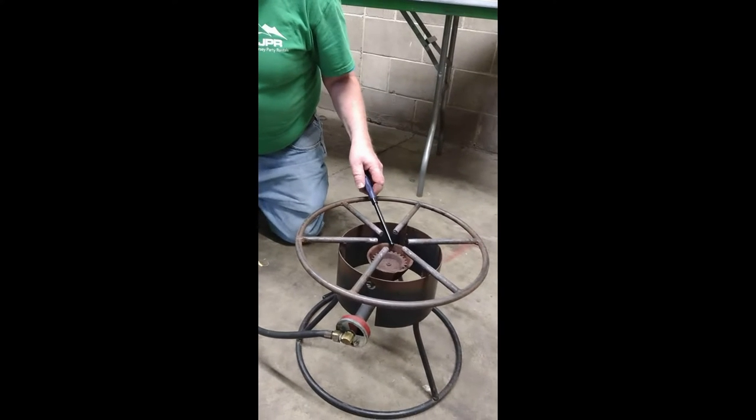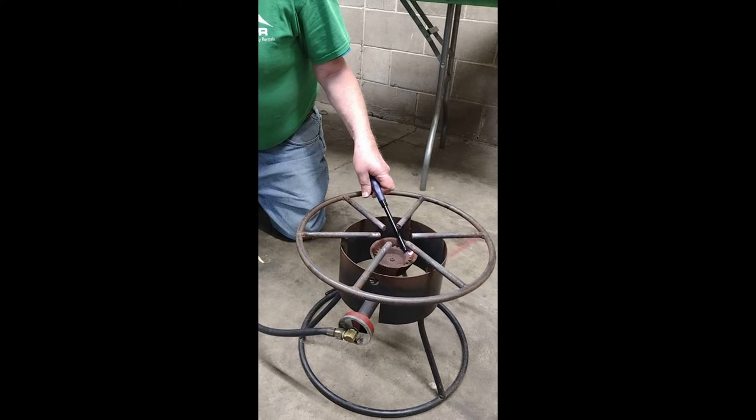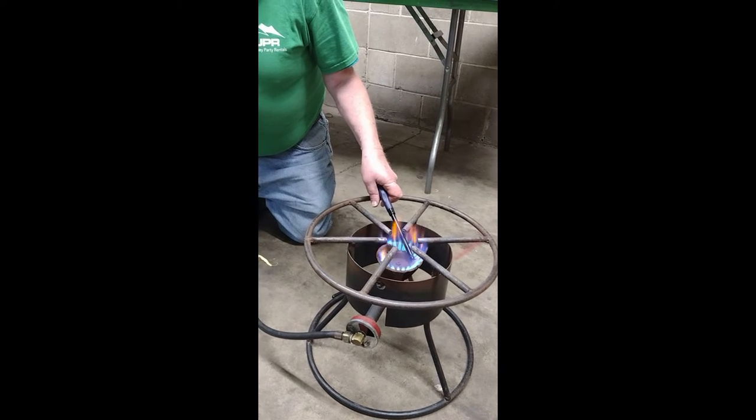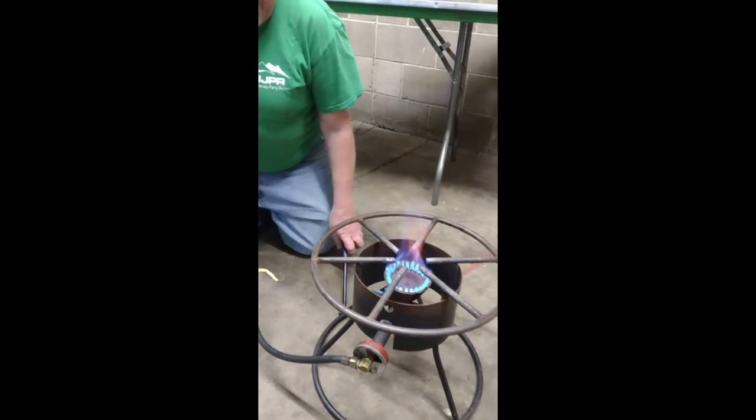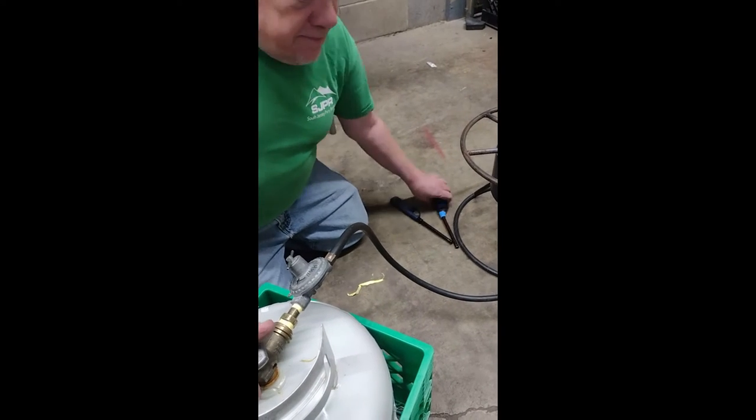You're going to light your burner, you're going to turn your gas on. And on the top of your regulator, you can adjust your flame. Let's do that.